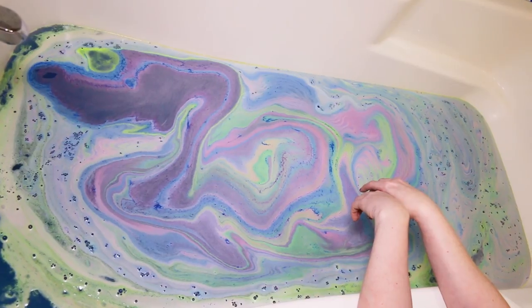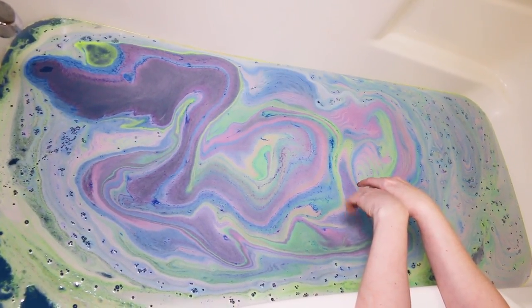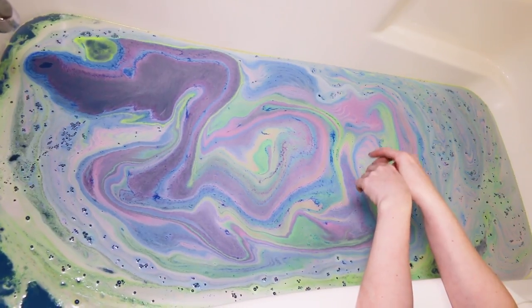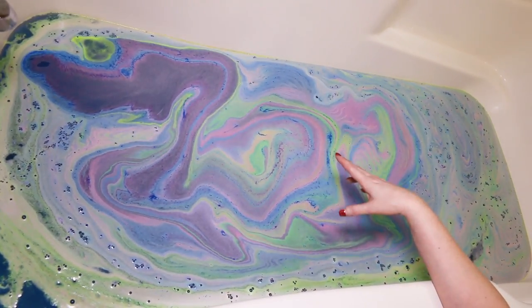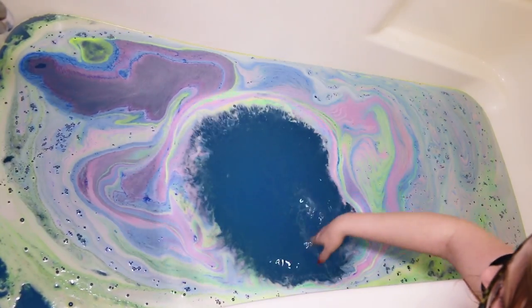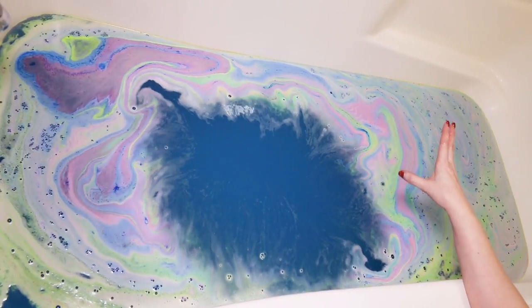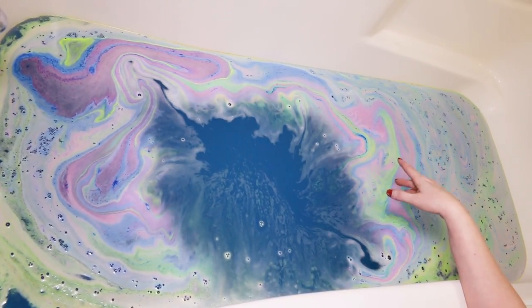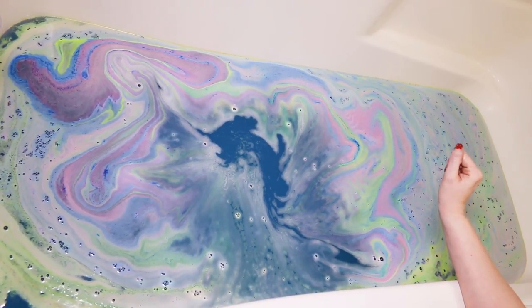This is absolutely beautiful. I hate to disturb this wonderful concoction here on top, but I want to show you guys the watercolor underneath. You can see it's just a very pretty turquoise teal blue, just absolutely gorgeous. So I'm going to fill out my tub the rest of the way and hop in, and I'll be back with what I thought afterwards.